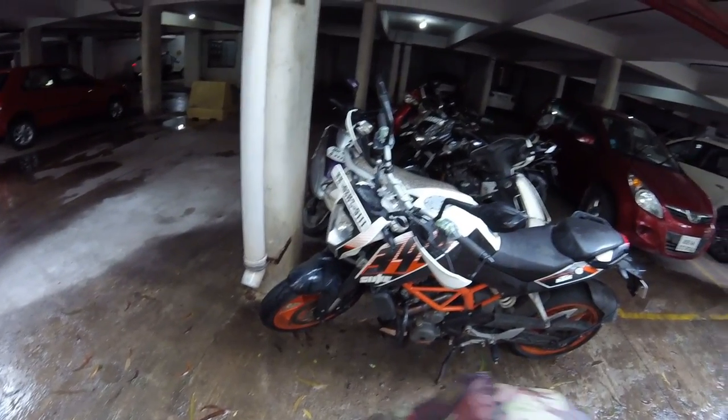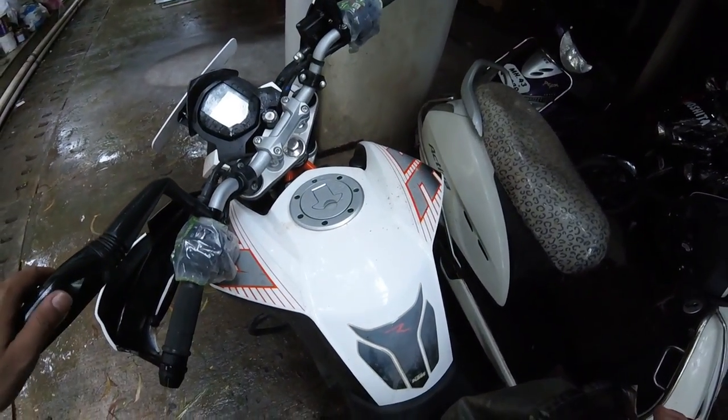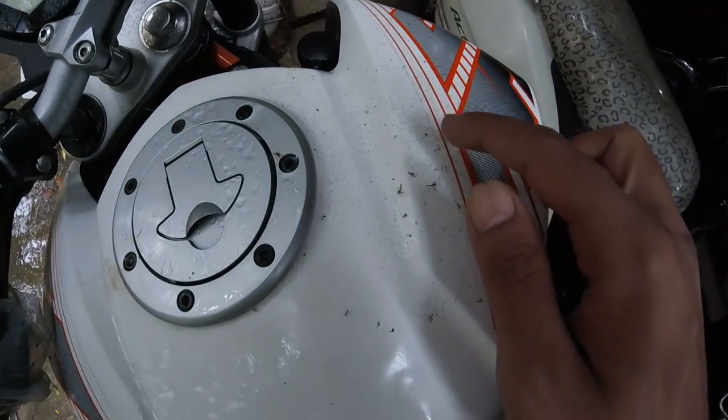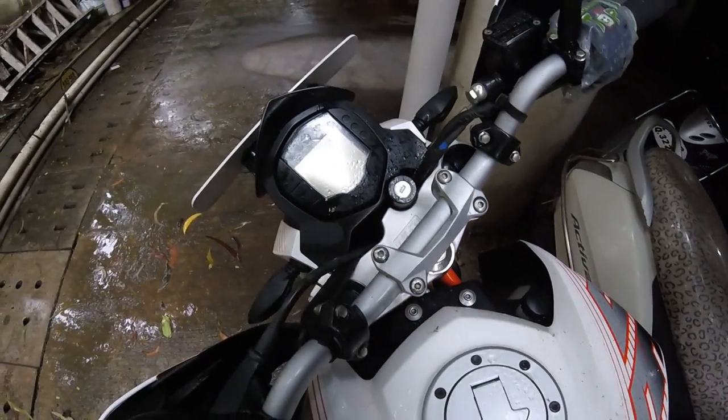I've been in my hometown for seven or eight days, so my bike was just parked and I didn't use it at all. Oh my god, what kind of dirt is this?